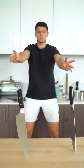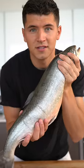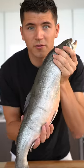Let's make arctic char. Just this morning, this beauty arrived from Iceland. To me, this is one of the most beautiful fish out there.